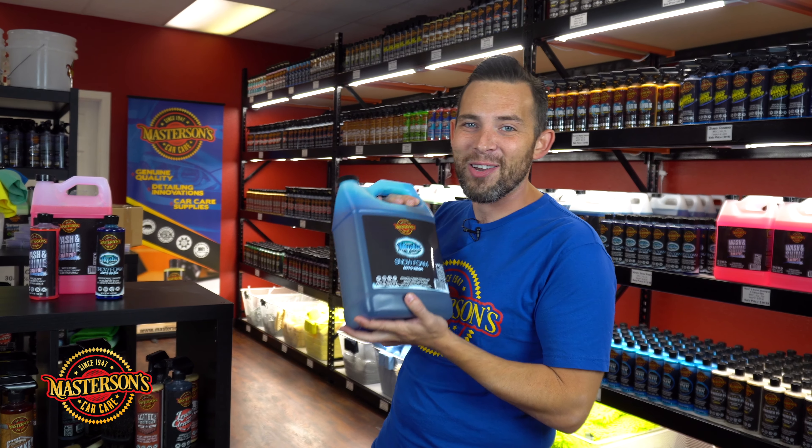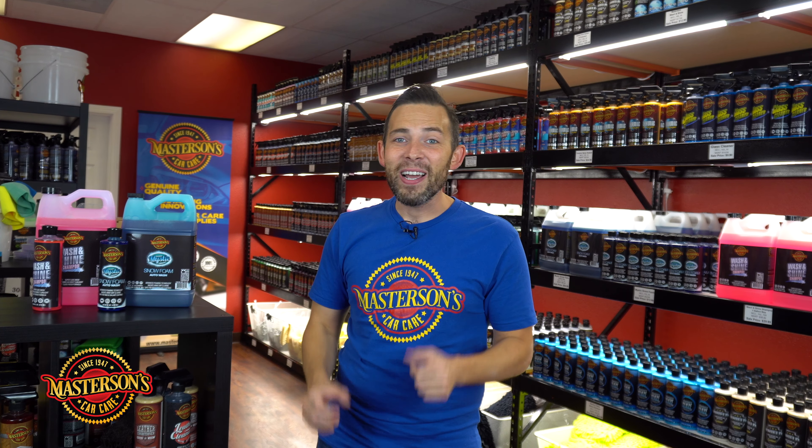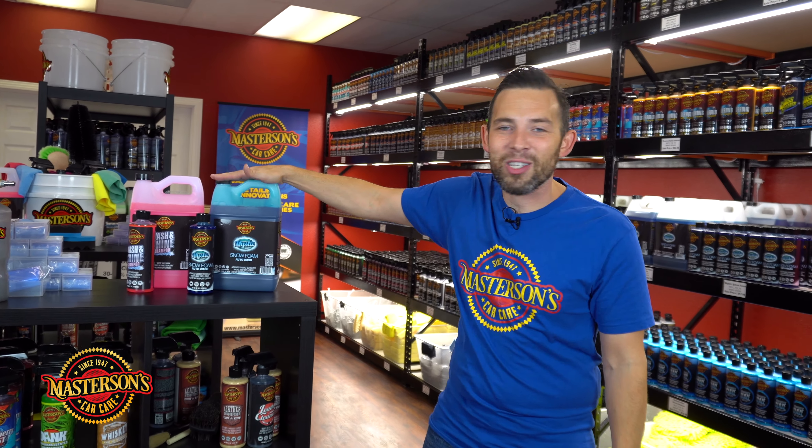That means when you pick up the big jug, it's going to last you a long time. I love our Mystic Snow Foam because of the professional grade quality. Here at Mastersons Car Care, we manufacture professional grade products for everybody — whether you're an enthusiast or a pro detailer. We engineer our products with professional grade design and engineering, so if you use these products you're going to get professional results every time you detail your car. Now you know the difference between a regular shampoo and a snow foam.